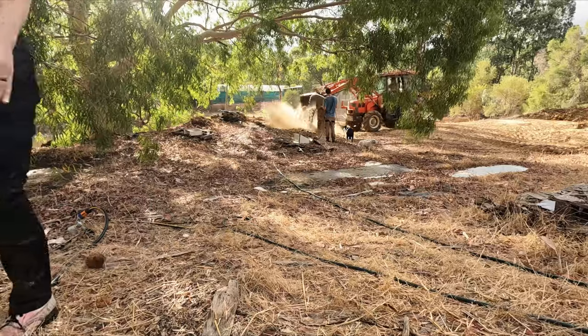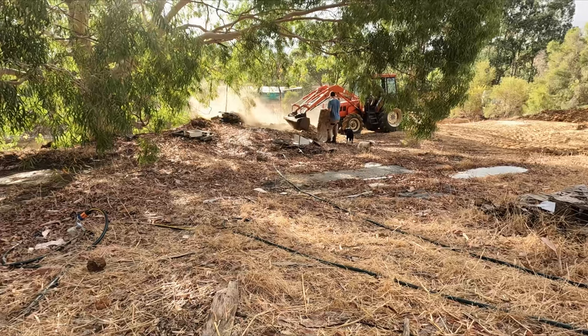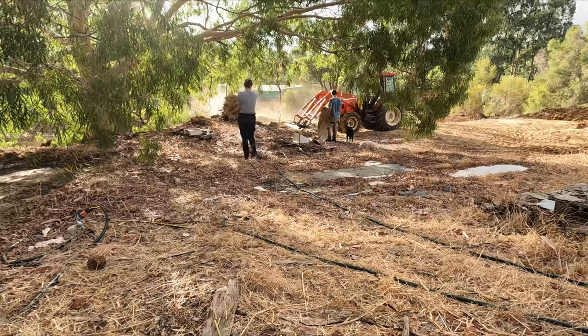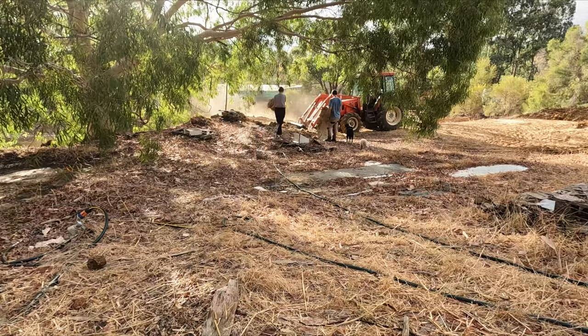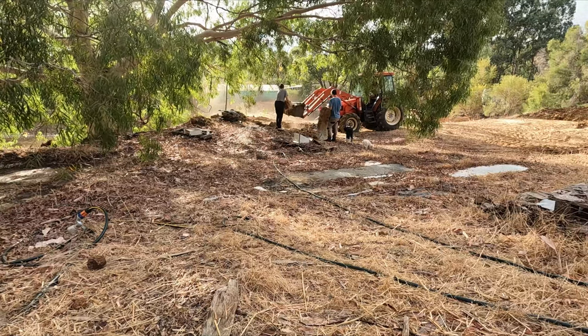Lastly, mud stands the test of time. Andrew and Gina have already built a number of structures using these exact materials and they haven't budged. Also, I was born in Zimbabwe and our first house was a mud hut — I moved there straight from the hospital in fact. That stuff lasts. We really aren't going to need to worry about the structure and integrity of this build.